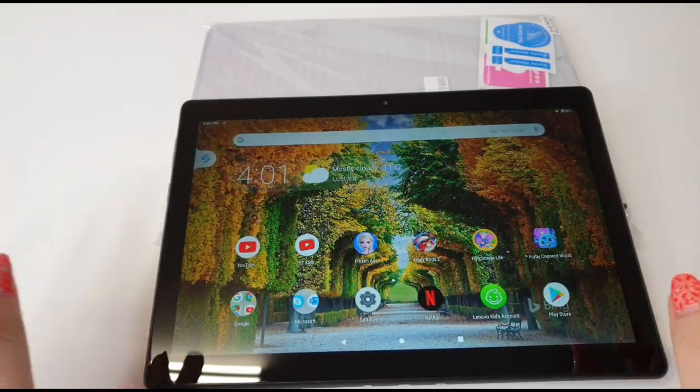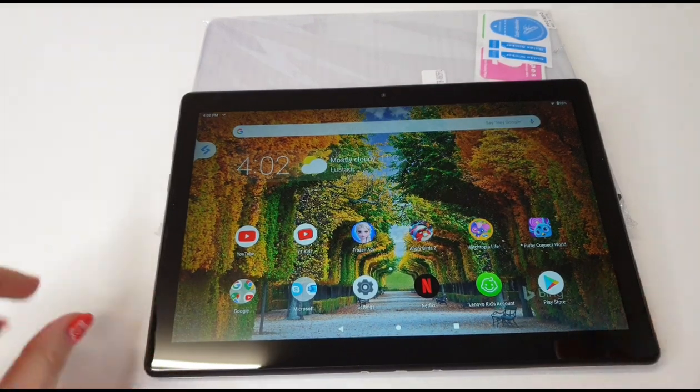I'm really impressed with how the Angry Birds 2 app is working! Let's try and see how Netflix looks.